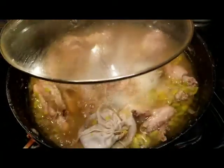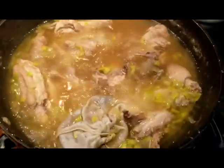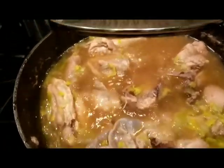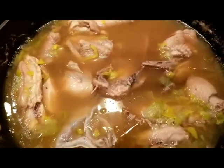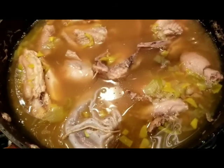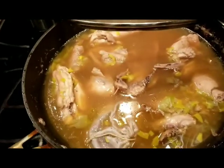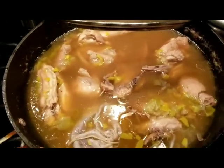Let's check. After about 30 minutes of boiling, the water has somewhat evaporated. So did you see — I'm only adding half a cup of water at a time? As I mentioned, do it little by little.